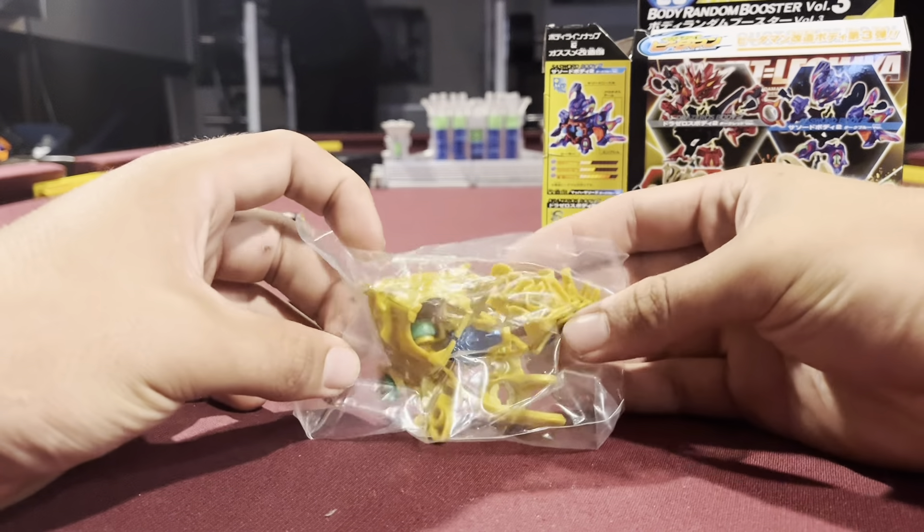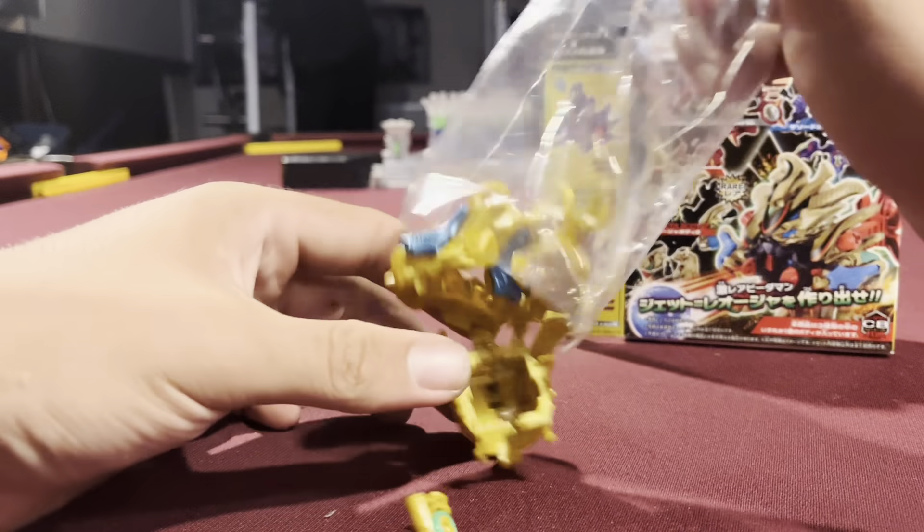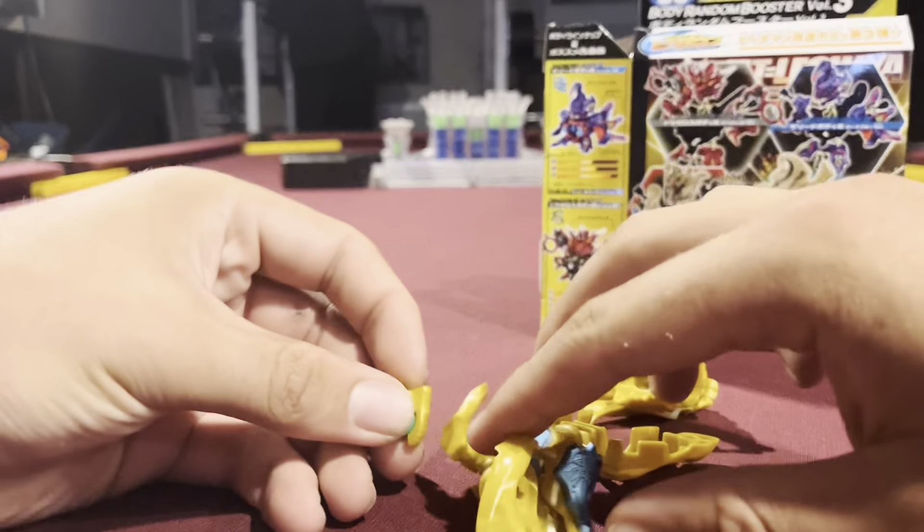I actually got it! I spent a lot of money on this core and I was really hoping it wasn't just going to go to waste.